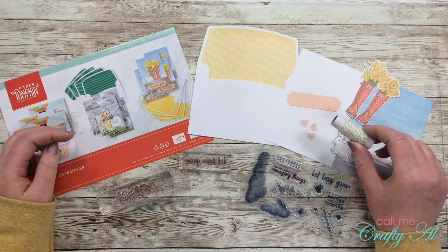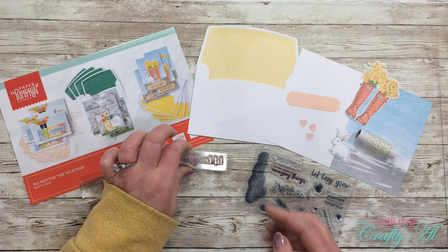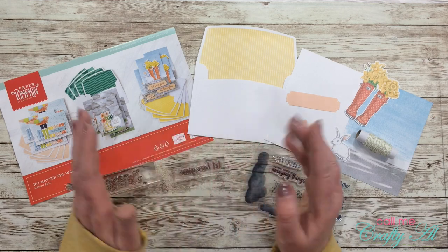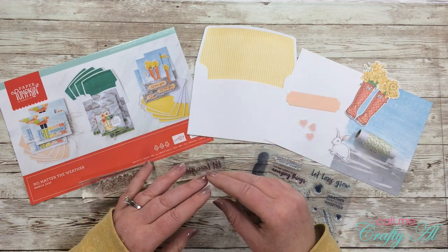I did get out the twine — I plan on adding that to my card. The stamps I'll be using are the pebble stamp and the 'let love grow' sentiment. I got out the envelope, which won't fit my final card since I'm making a standard card today, but I will be using the inside of it as some decorative paper on my card.